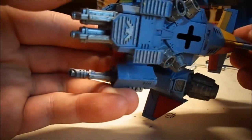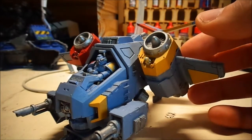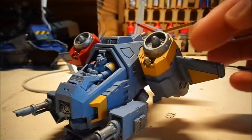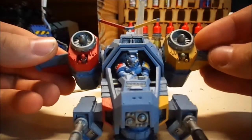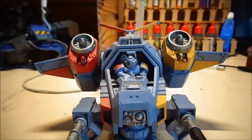The underside is all done as well. So we're going to start applying washes and maybe the Flash Gitz yellow, and then we'll be back to have another look. Thanks for watching guys and we will be back soon.